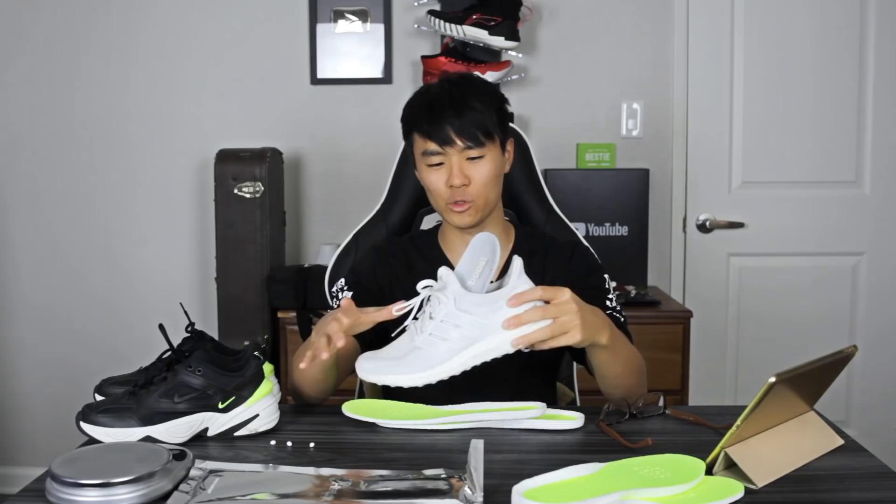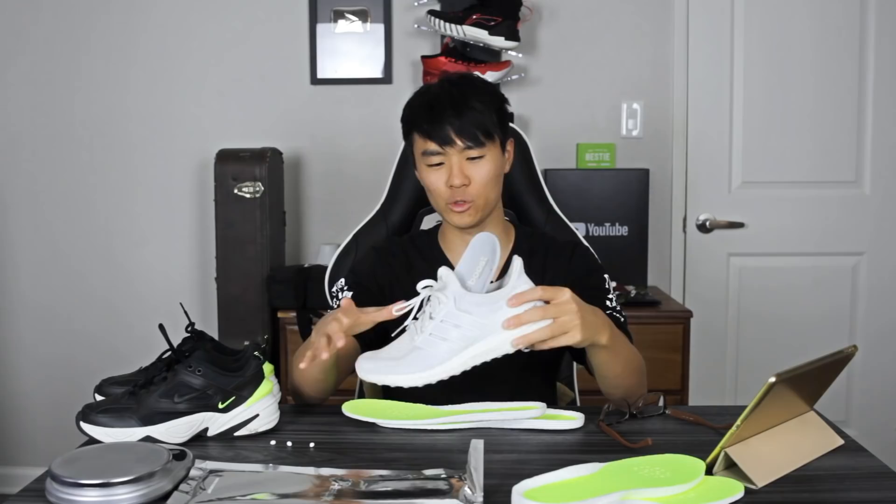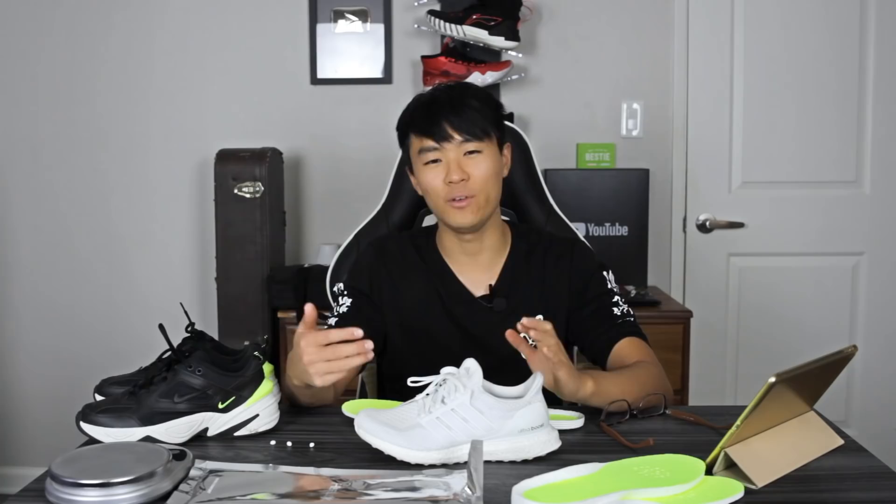For example, the insole in the Ultra Boost or most Adidas shoes is really, really thin, so if you replace it with this insole it'll be a little too tight. I tried it with my Ultra Boost and it was a little too tight. You just have to make sure what shoe you put it in and that the fit is correct.